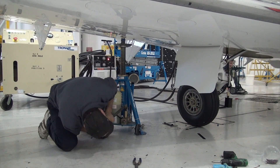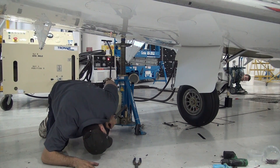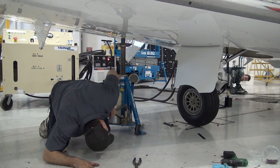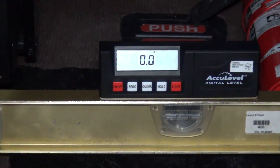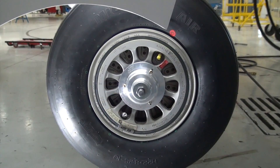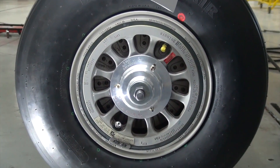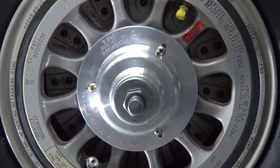To use the tool, begin by jacking and leveling the aircraft per the applicable maintenance manual instructions. Then set the inclinometer on the level and set zero.